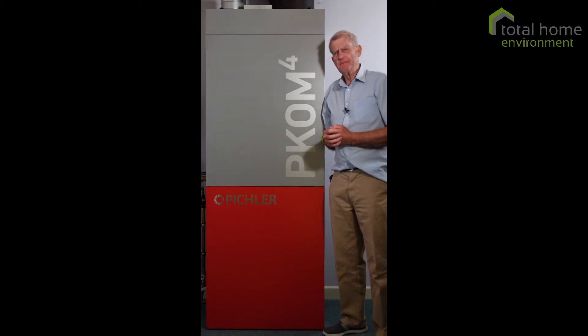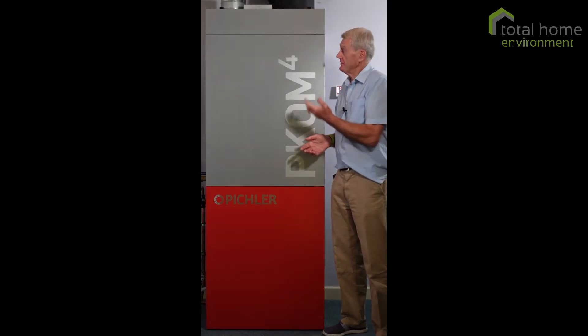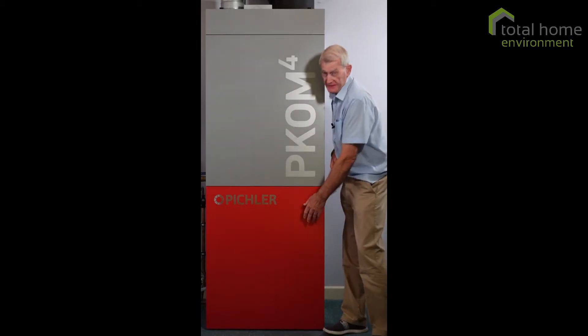And people ask me, is it complicated to maintain? And the answer is no. There are essentially two parts of it: there's the ventilation side and there's the water side.